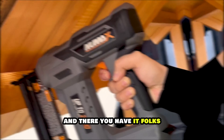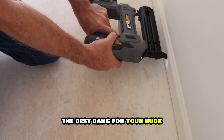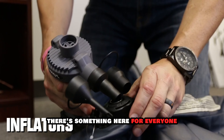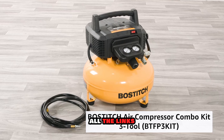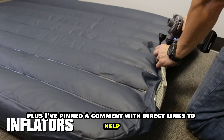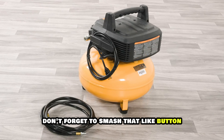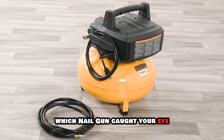And there you have it, folks! These are the top 5 nail guns that'll give you the best bang for your buck in 2024. From the powerful DeWalt to the budget-friendly WEN, there's something here for everyone. I've made it super easy for you to find the perfect nailer — all the links and current prices are in the description below. Plus, I've pinned a comment with direct links to help you grab the best deals. If this review helped you out, don't forget to smash that like button, and let me know in the comments which nail gun caught your eye.